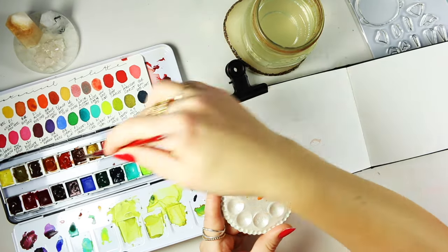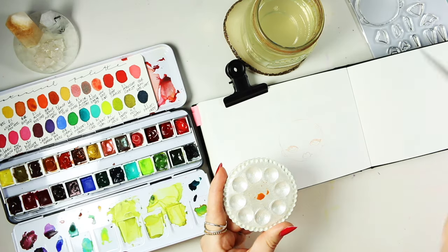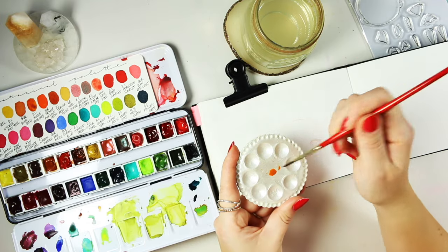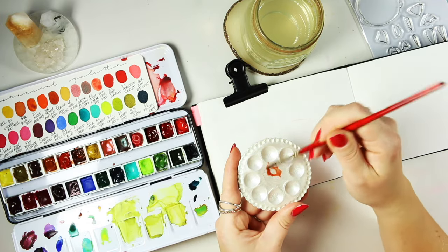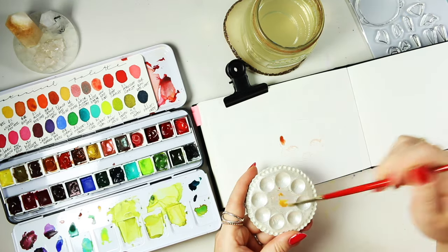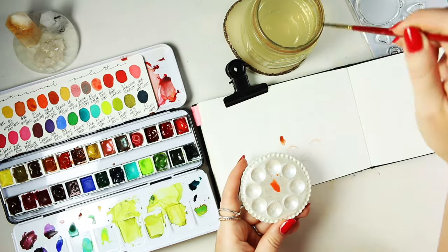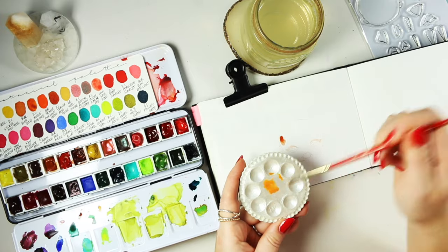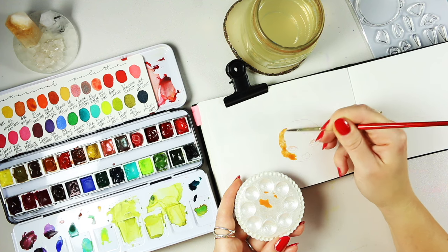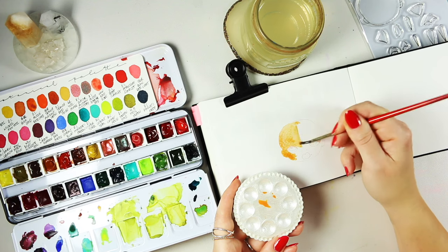Now it's time to add a little bit of watercolor, starting with the skin tone first. Traditionally I always start with a fine liner, creating a little sketch on top of what I've stamped, then start adding color. But this time I'm doing it differently — I thought I'd try something that's not the usual, and I ended up actually quite liking that style as well.